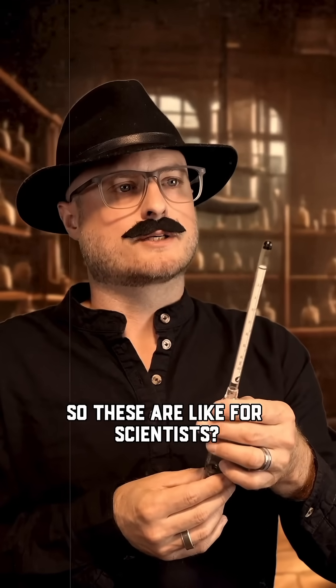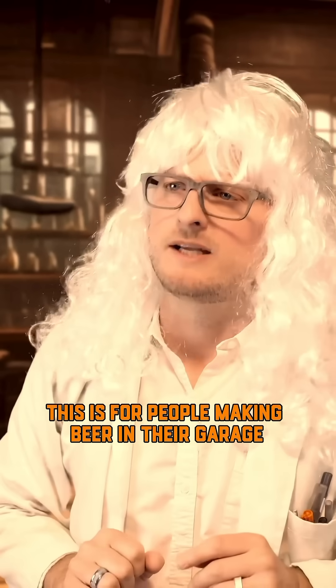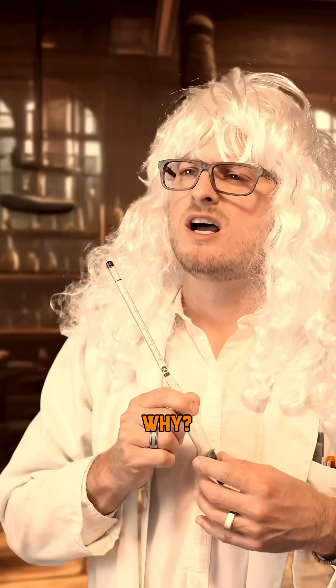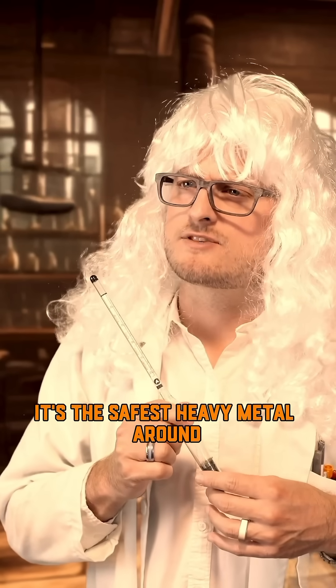So these are like for scientists? Oh, no, no, no. This is for people making beer in their garage. Why lead? Why not sand or steel pellets? Our pipes and paint are made of lead. It's the safest heavy metal around.